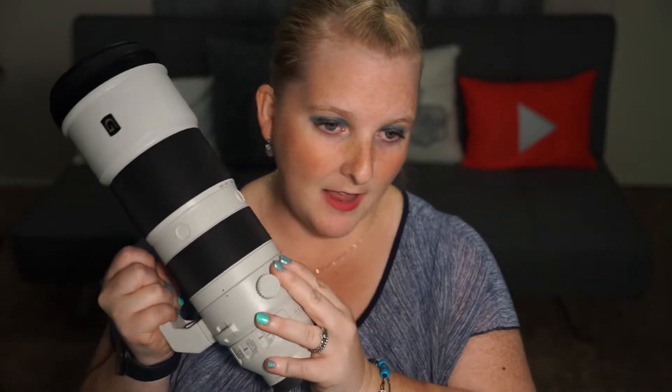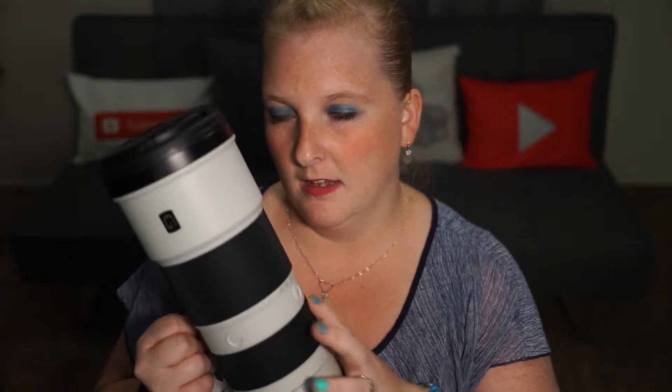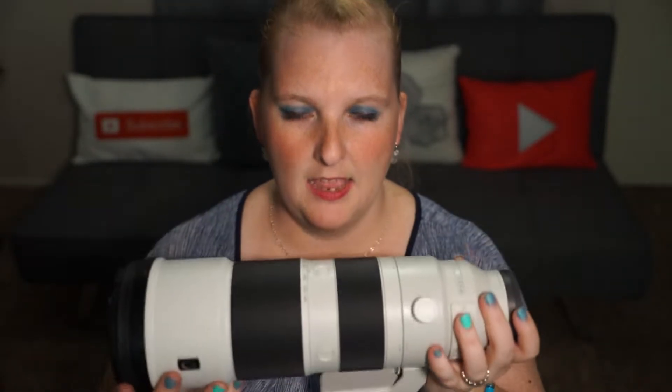The Sony 200-600 is a 5.6 to 6.3 aperture lens. This lens is amazing and incredible, and you'll see with the picture comparisons coming up in just a moment that both of these lenses are pretty fantastic. But the Sony really takes the cake — it's a G lens and is fully compatible inside and out with the Sony ecosystem, no issues whatsoever. My biggest complaint, of course, is the size and the weight.